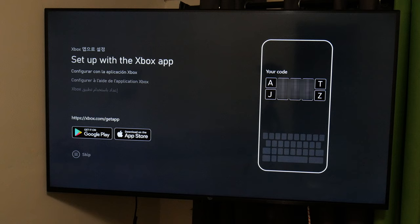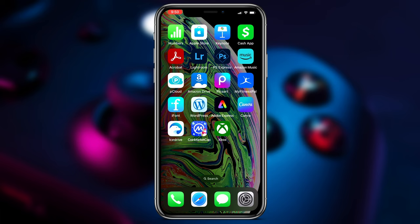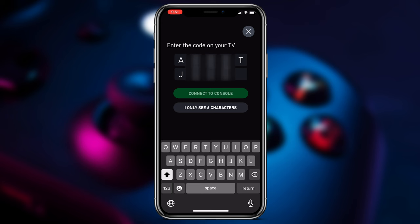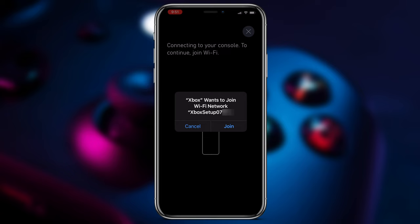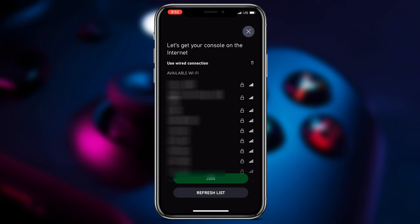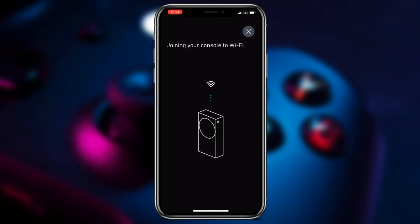Now it's time to head into the app, set up console, and enter the code you see on the TV. Follow the prompts, and we are connected. So we'll continue the setup in the app. You can use a wired connection or WiFi with your Xbox — for now, I'll just use WiFi.